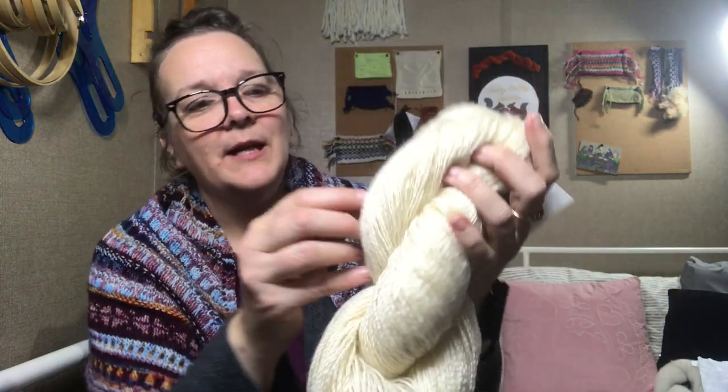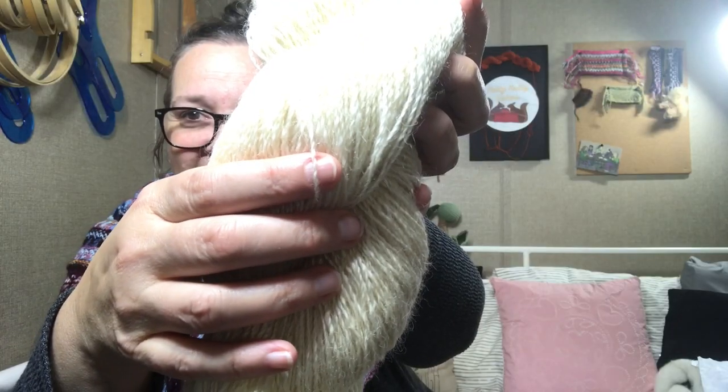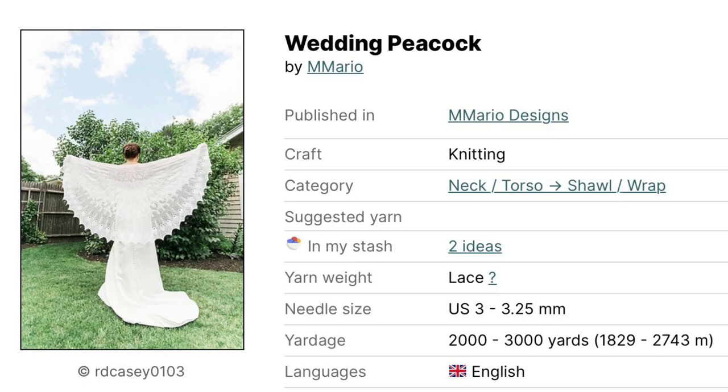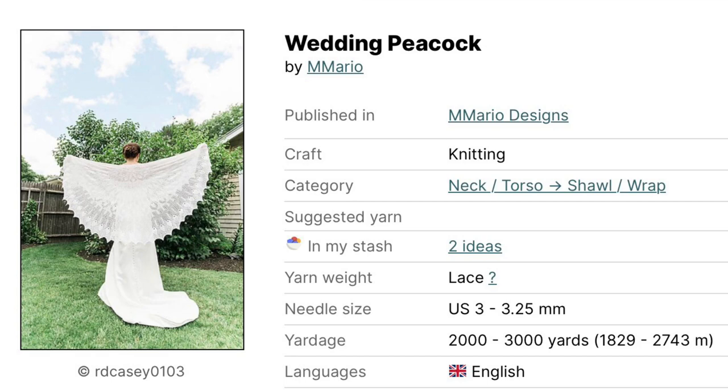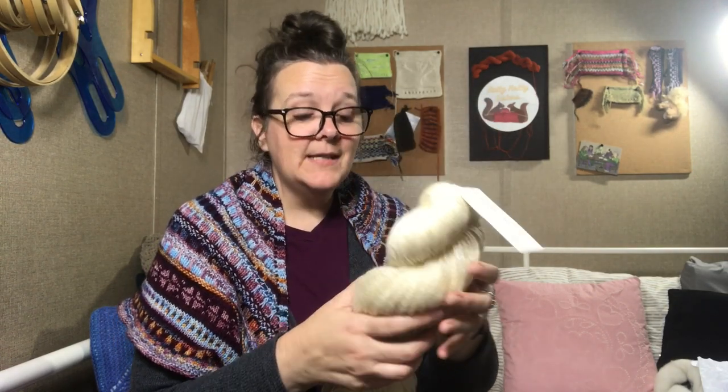It is so stinking pretty. I have found a pattern to make with it — I am going to do a really lacy circular shawl. It's called Wedding Peacock by M. Mario on Ravelry, and I think it's going to be perfect for that. I'm so excited. It came out so great. The fiber was amazing to spin.